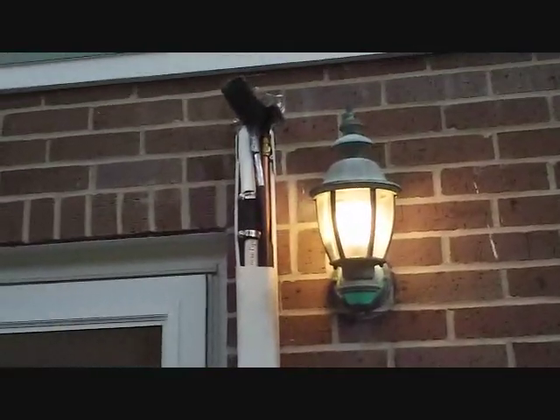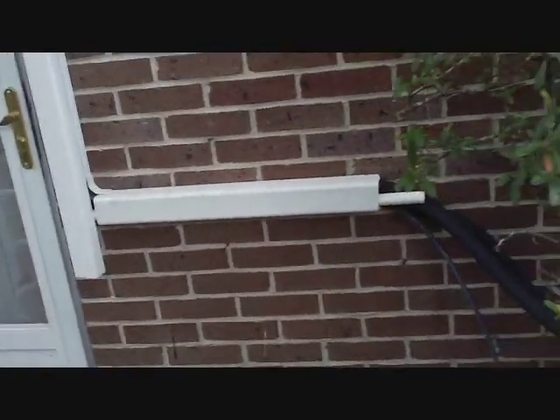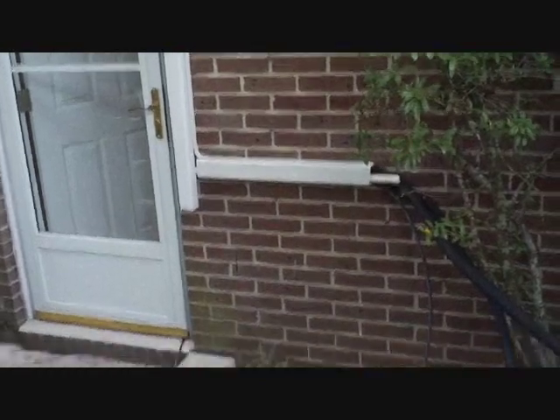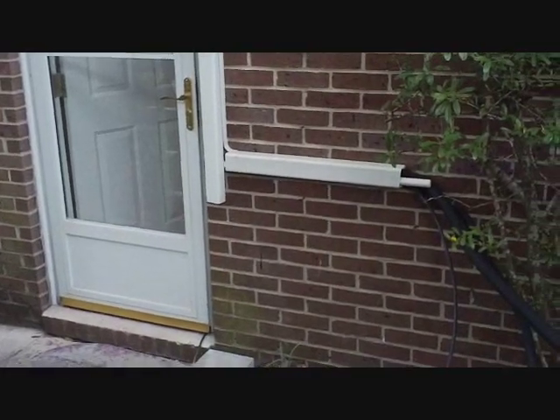I'm running all the line sets, drain, and the interconnect wire down. Got it inside some slim duct speedy channel — not quite finished yet, just got it on there to hold it in place. Put some cinder blocks down and put the unit on top until we can get our wall hanging rack, which was supposed to be here but isn't yet.